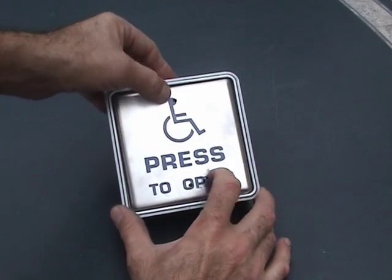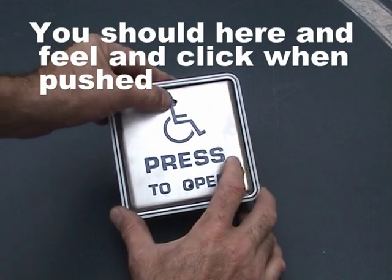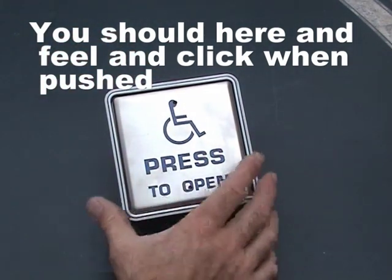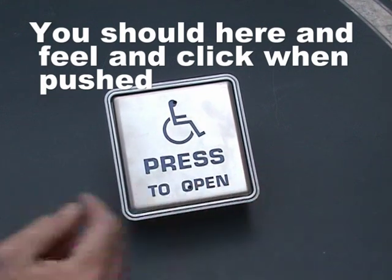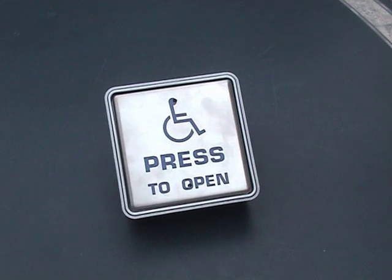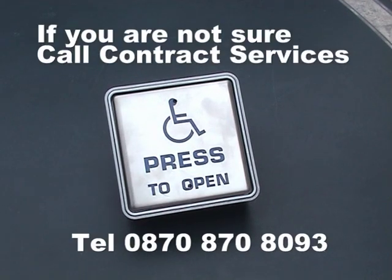So if you're not getting that nice click feel and it's good and solid, then there may be something loose inside, or it could be that something's too tight or jammed up, so you may want to have a look at that. And that's it — that's how you change a battery.